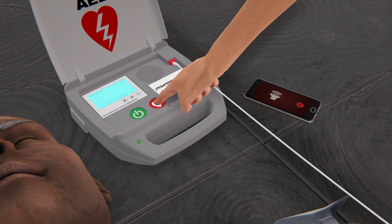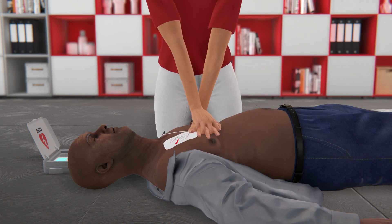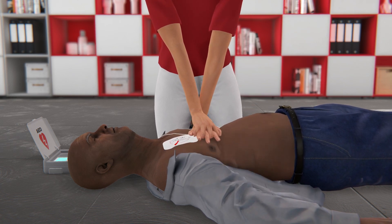Deliver shock now. Shock delivered. Immediately resume hands-only CPR until help arrives or the AED prompts you to pause.